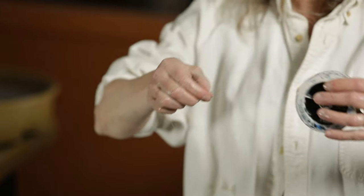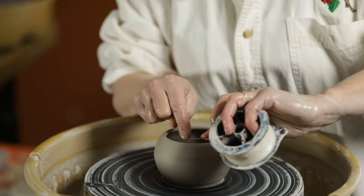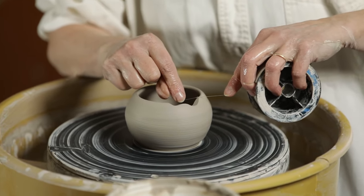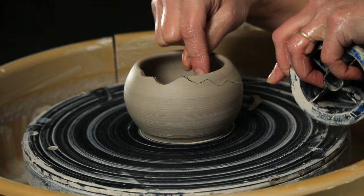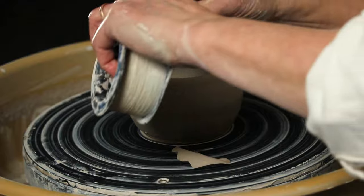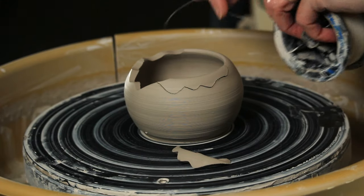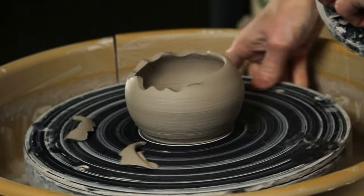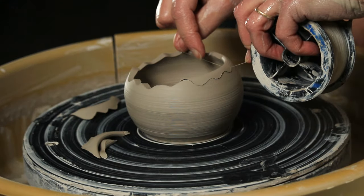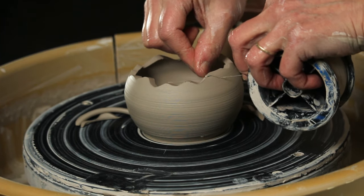I'll take some really skinny fish line — I think this is only five pound test — and hold it firmly, using it like floss, to cut some fun waves randomly in the lip of the pot, so that nobody would know that you had any unevenness. I'm able to just pull through here so easily and get these fun shapes to come off. There we go. Maybe one more. There.